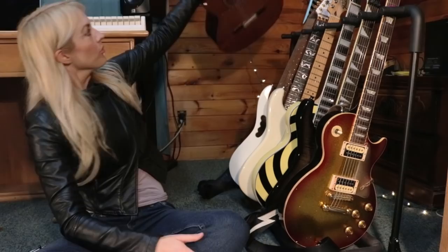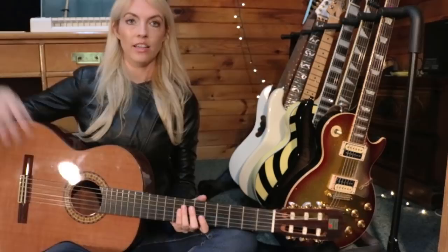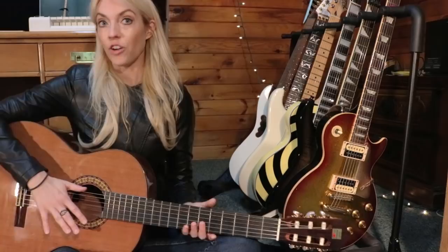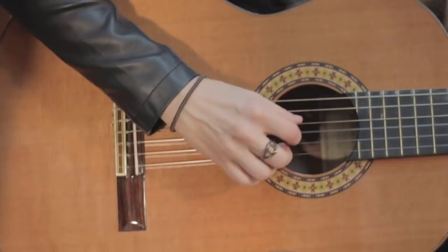The very last guitar I want to talk about goes back to my beginnings — it's my Alhambra classical guitar. For those who don't know, I was classically trained. I actually performed in a quartet with this guitar and have a lot of fond memories of performing and being part of a guitar program at my university.